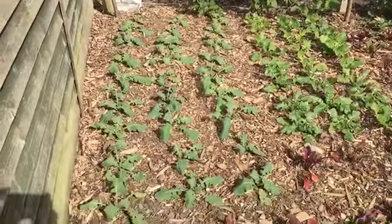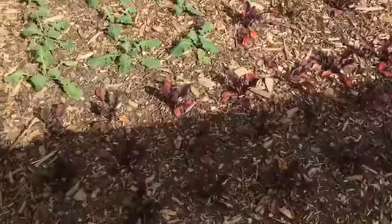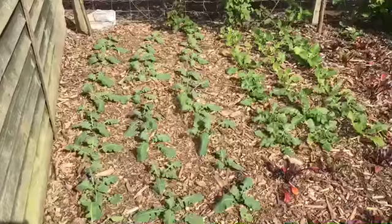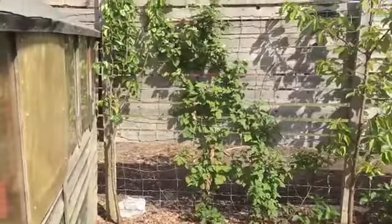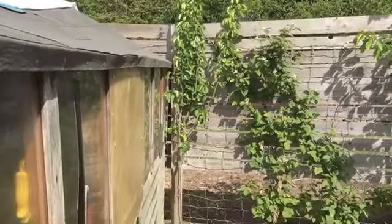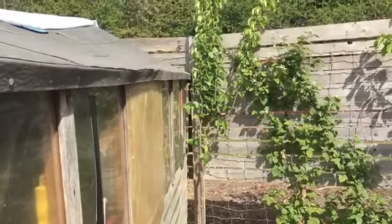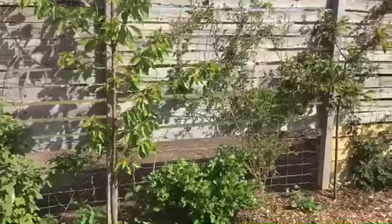I've got the swede, the purple top turnips, and the cylinder beet here. They've had a few nibbles so I might have to put the builder's mesh up. My loganberries are flowering — fantastic. And my pear tree in the corner, which I transplanted, is starting to sprout back. I was a bit worried because it seemed to be dying back. There's another one which I transplanted a few weeks ago that hasn't done exactly the same, so I'm hoping it's going to be saved.